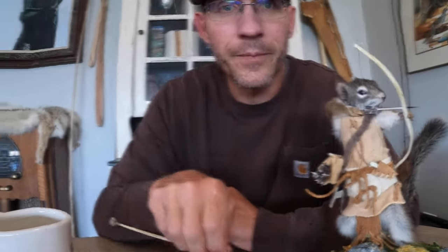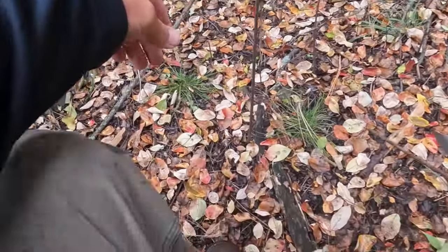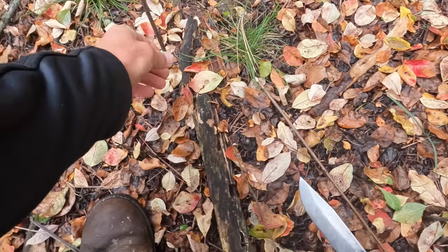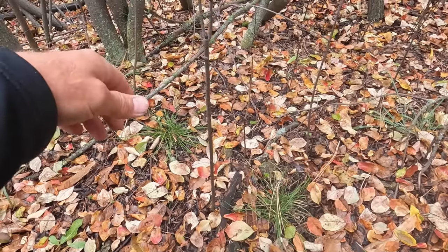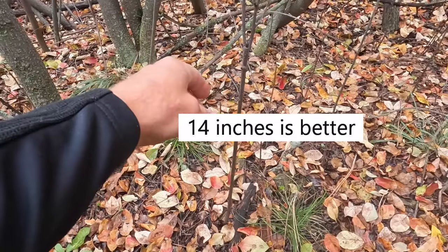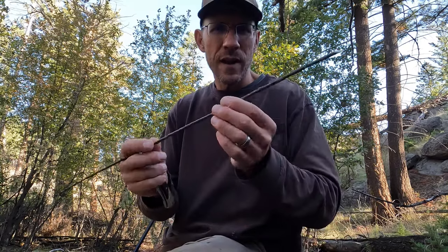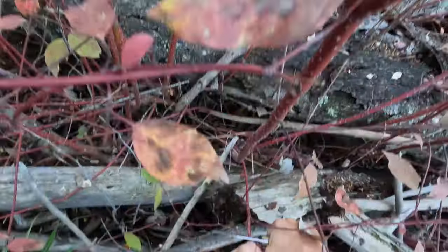This is chokecherry — it's a good choice for darts. These young shoots grow nice and straight. I'm looking for ones that are about 12 inches long and about an eighth of an inch in diameter. I like using chokecherry; the young shoots grow nice and straight and it's a nice hardwood. But that's not the only type of wood you can use.